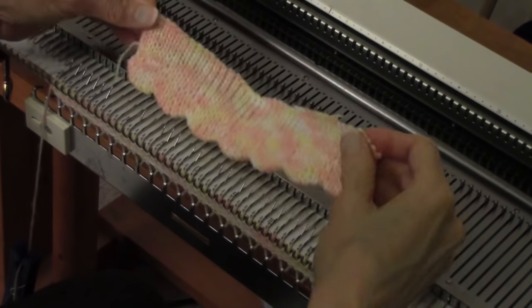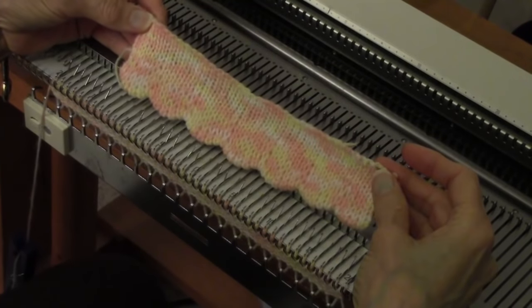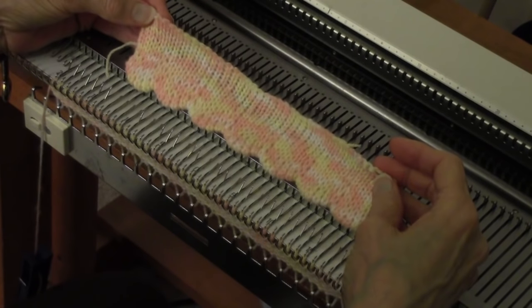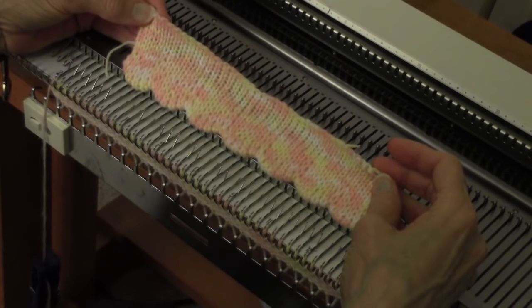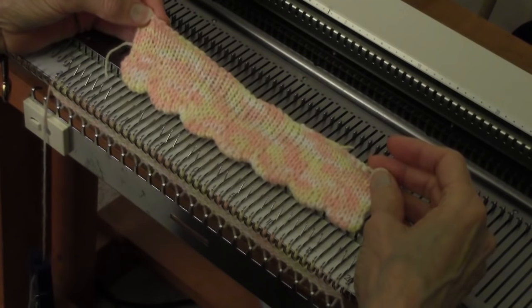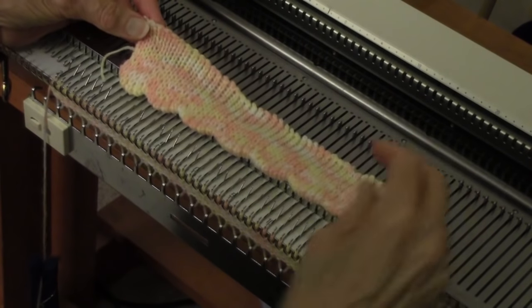This is Diana Sullivan in Austin, Texas. Here's an interesting hem that we can make on a mid-gauge or bulky machine without using any patterning, without using a ribber. It's a pretty little scalloped hem, and you'll see this is quite easy.